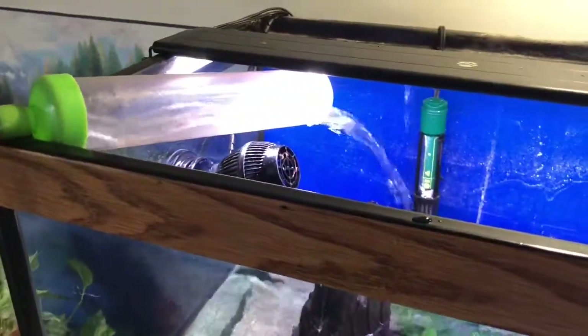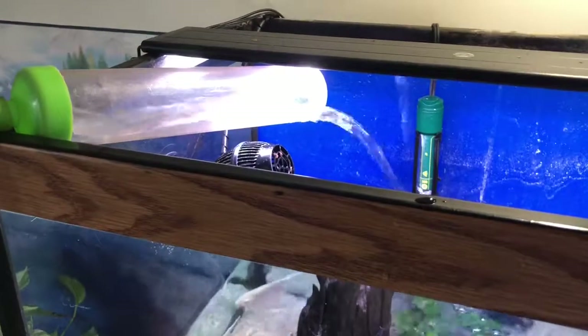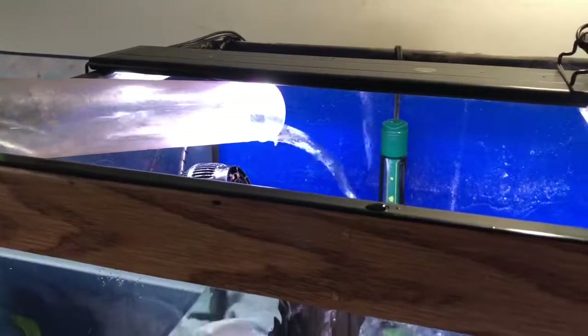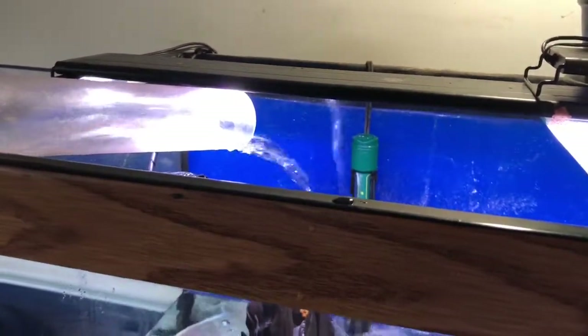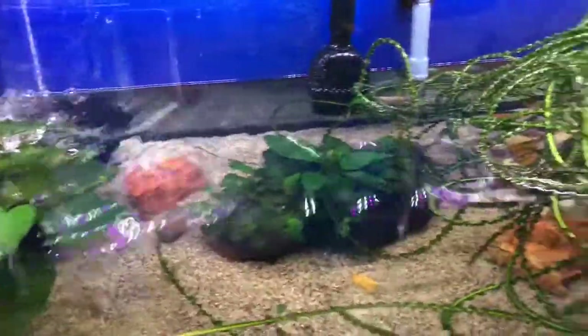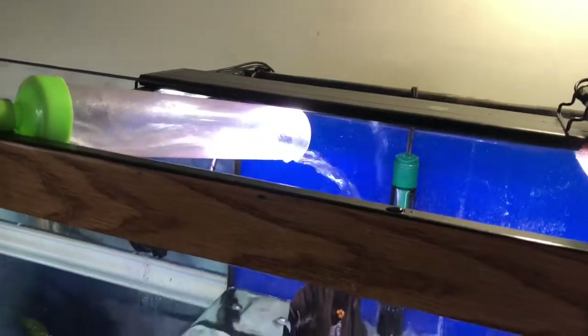Now I have this tank filling back up. I have a long hose that reaches to the bathroom faucet. I get asked a lot how I maintain these big tanks — for the amount of water changes I do each week and for the gallons of water I move. So this is how: pump siphons it out the window, and then I just fill it back up.